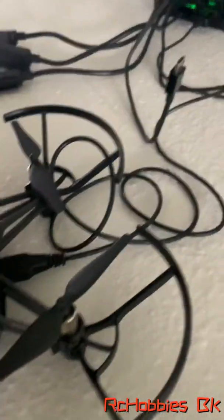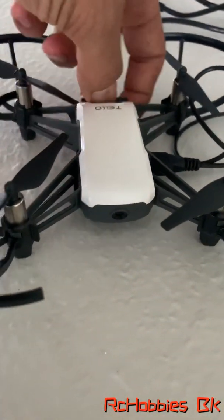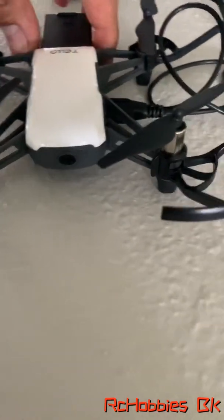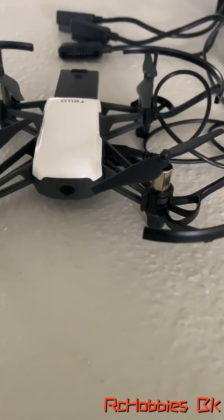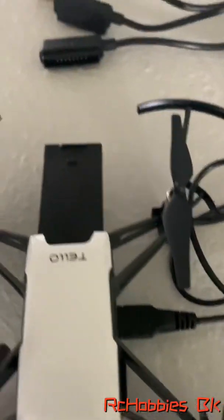It looks like it's getting juice from the charger. I pull out the battery and look what happened — the battery is out right now. See how the light is green? So now it kind of looks like it's on, but it's not — it just went out. And the battery is out. So it's very strange.